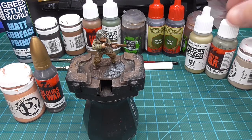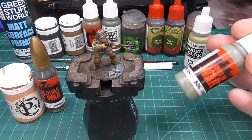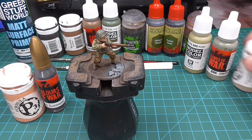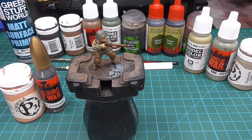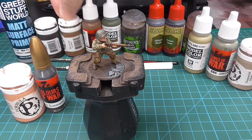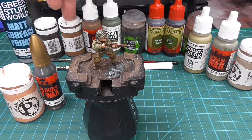For the webbing I used Green Gray — base color, wash, then base color again as a highlight, or up to Hammerfall Khaki on some minis. The weapon is basically Bootstrap Leather and Dark Gunmetal, with an Agrax Earthshade wash and then a bit of highlighting again with Bootstrap Leather.